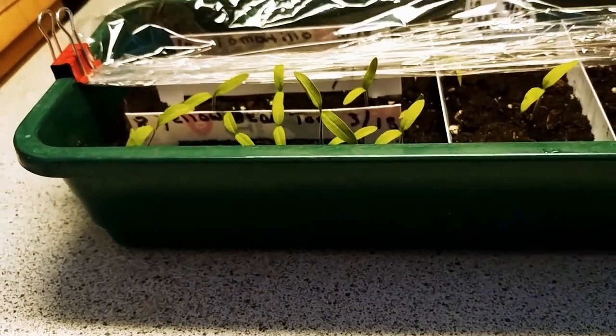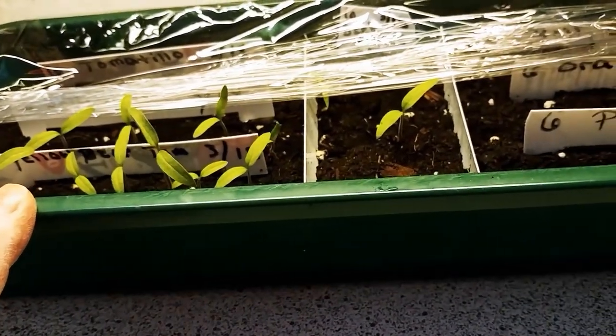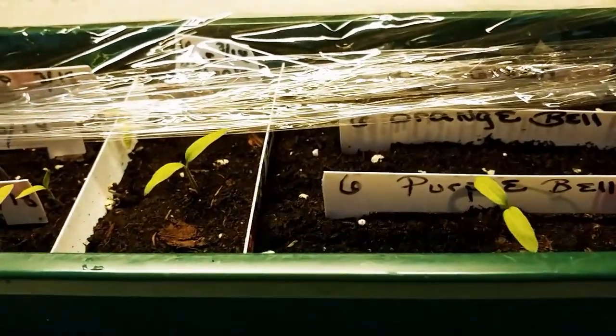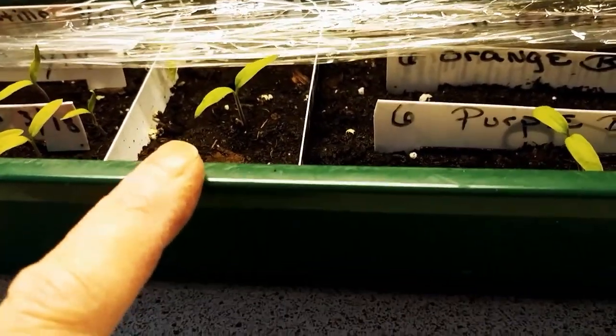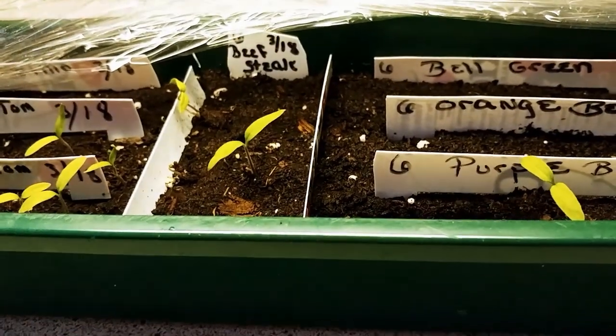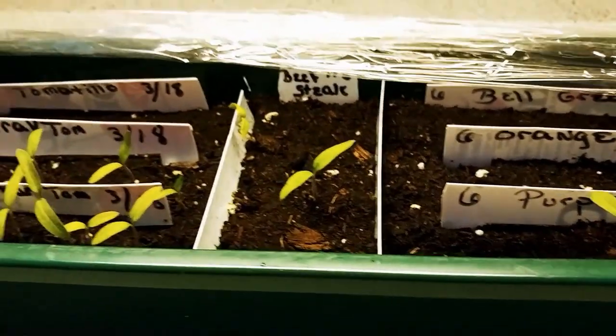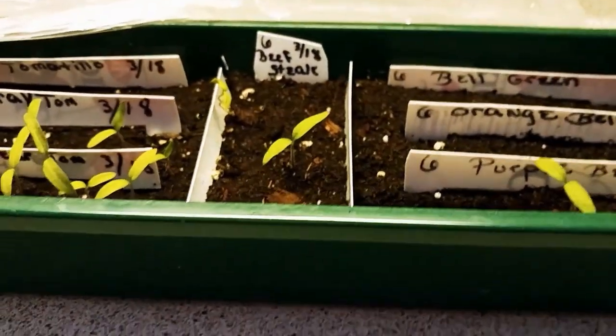Now I have the yellow pear tomato right here — doing very well. They're liking to race the rest of them in this seedling tray. The beefsteak tomato, I have two up. I guess I'm going to have to move this plastic now — the seedlings are starting to come up and I don't want them to get a bent neck.